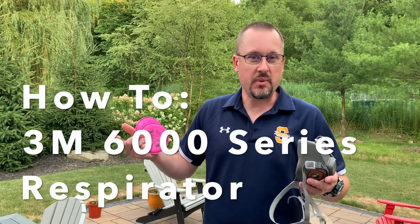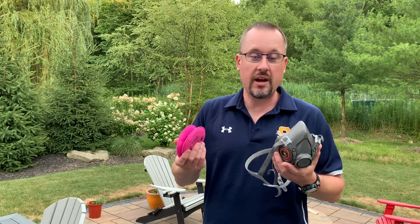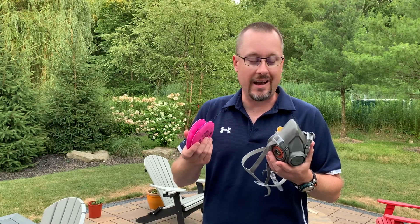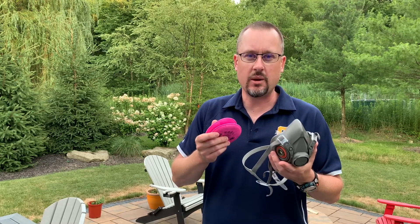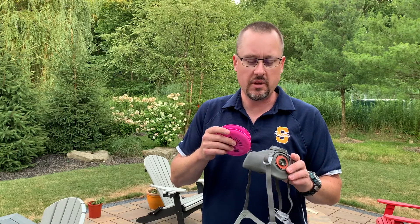Good afternoon or good morning, whatever it might be. This is Andreas from sunny Talmadge, Ohio. I'm here to show you a quick instruction video of how the respirator will work that we're going to issue to you for when you disinfect the bus. You're also obviously allowed to use this when you drive. You'll notice it's a little bit more difficult to communicate because of the way it muffles your voice.